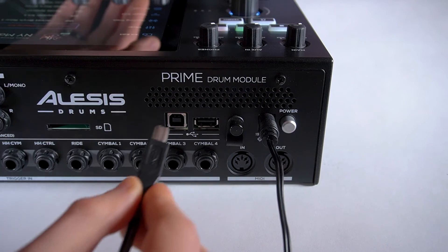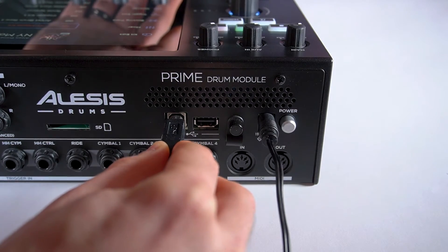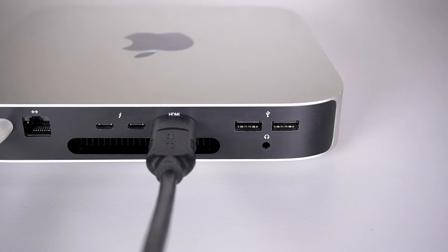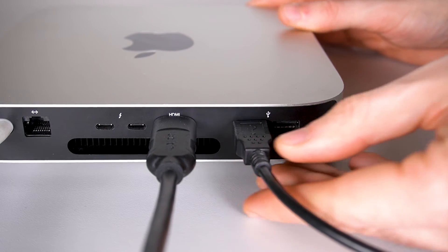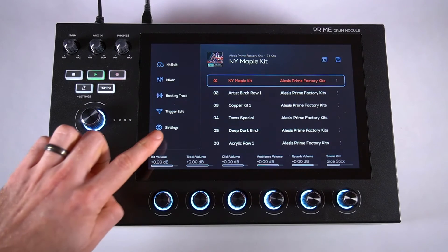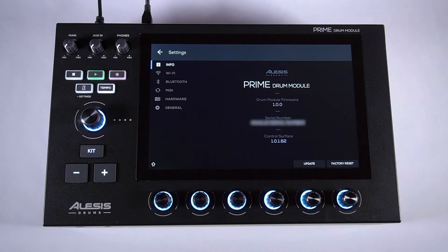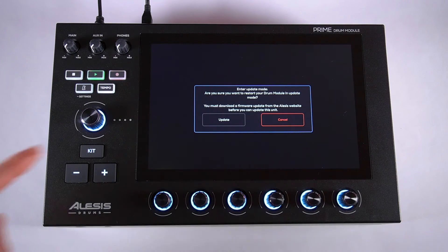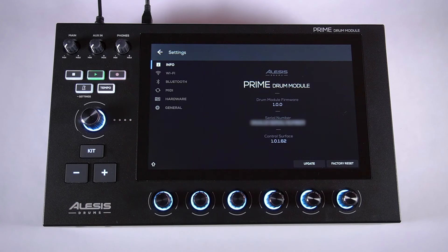Next, with your Prime Drum module powered on, connect the USB-B end of your USB cable to the USB-B port on the module's rear panel, then connect the USB-A end directly into one of the built-in USB ports on your computer. We don't recommend connecting to a USB hub or USB extension cable, as they can slow the rate of data transfer. On your module's touchscreen, tap Settings, and in the lower right corner of the Info tab, tap Update, then tap Switch to Update Mode, and tap Update — your module will reboot in Update Mode.